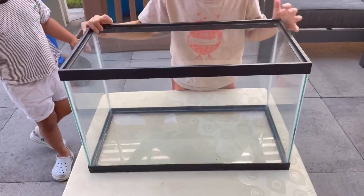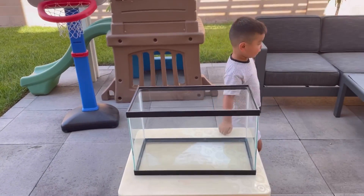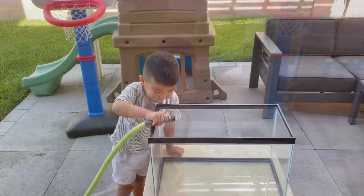This is the tank that we're going to use to find stuff and put inside and see if it sinks or floats. First, let's put some water inside.